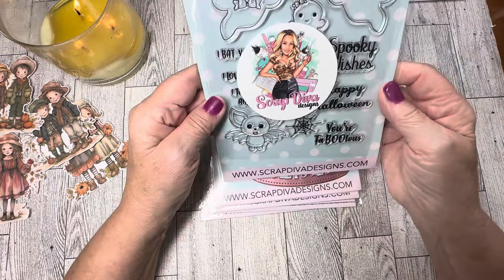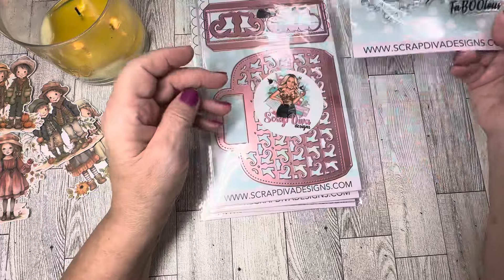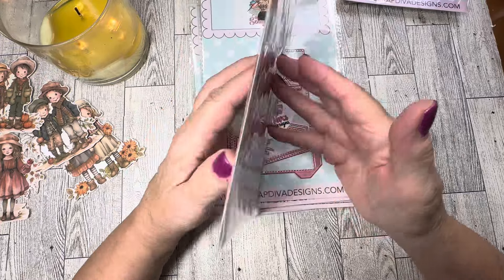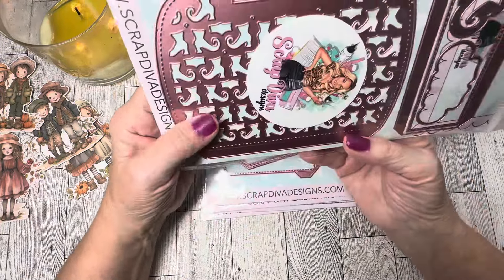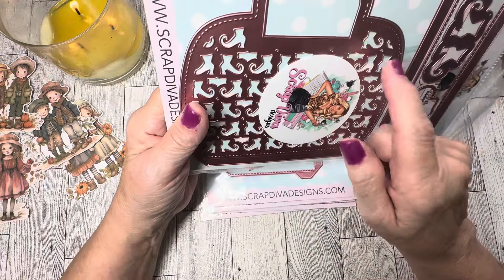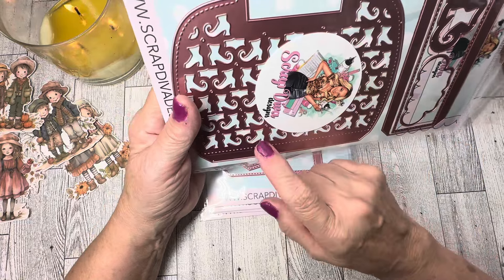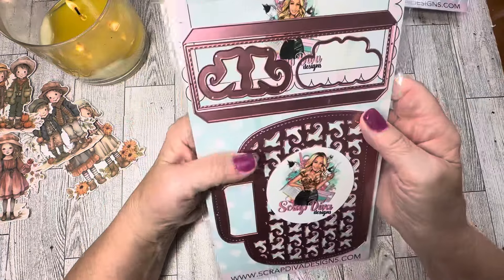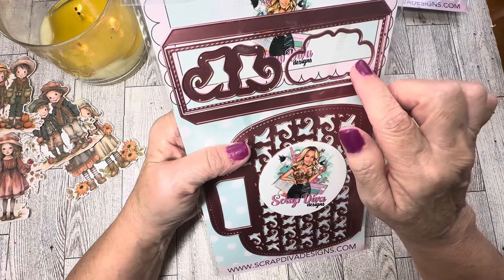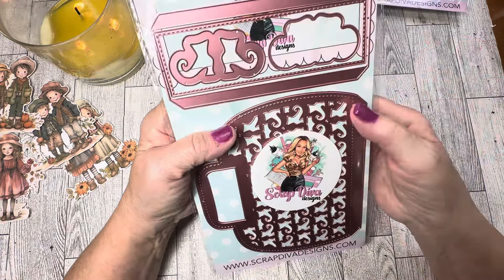Next we have the Witch Shoe Jelly Bag — how cute is this! It's got witch shoe cutouts and is great for putting candy and gift giving, also for happy mail and swaps. You get shoes to cut out and a little background piece to put those shoes on to help decorate your little jelly bag. Can't wait to make this up — I bet it's going to turn out really cute, and there'll be a lot of fun examples from the design team.